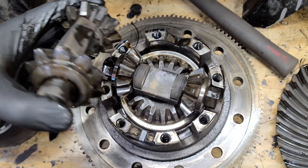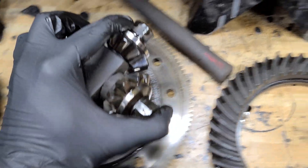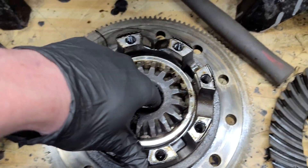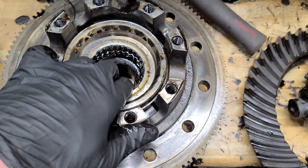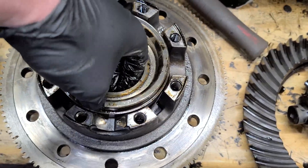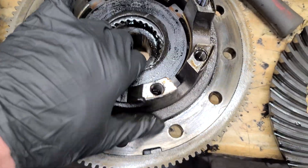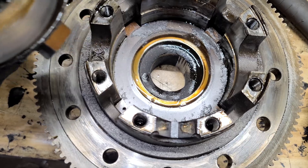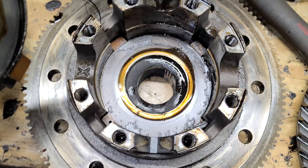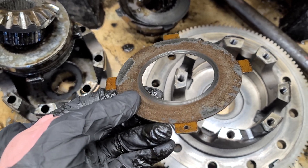So this is kind of neat how it comes apart like that. Getting the clutches out of the way and pulling the spider gears. There's some more clutches in here — yeah, they're due. It looks like the friction material is altogether missing from this one.